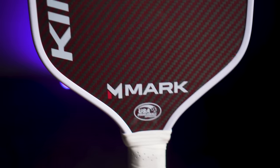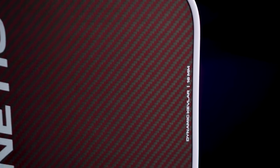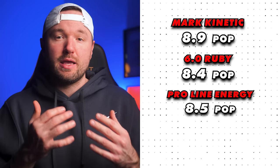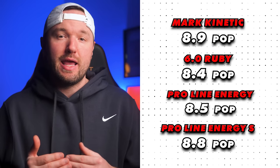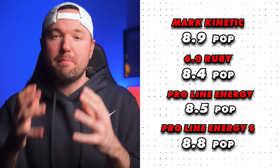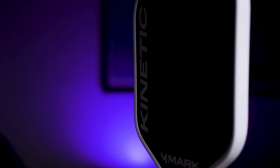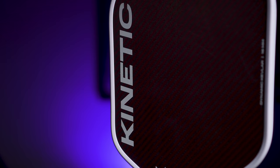A 0.2 mph difference is hard to grasp, which is why I rate out of 10 for easier reference. Pop-wise, the Kinetic has top-tier pop — punch volleys and hand battles are a breeze, with quite a bit more pop than the Ruby and on par with the Proline Energy S, maybe a touch more. For pop, the Kinetic comes in at 8.9, the Ruby at 8.4, the Proline Energy at 8.5, and the Proline Energy S at 8.8. We're talking about a maximum of one mph difference between the four paddles. The Kinetic's sweet spot is closer to the Ruby's massive sweet spot than either Proline paddle.